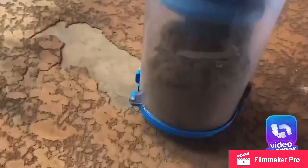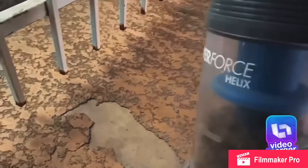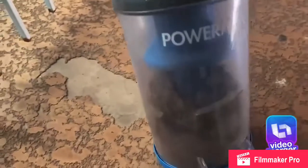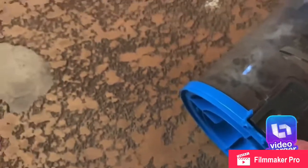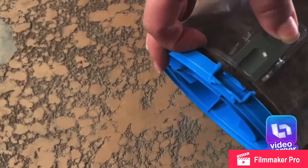Here is the hairball we took out — this is what we had after about two months without a vacuum, collected from all three rooms. To empty it, all you do is press this button to release the dust cup from the vacuum, then press this other button to release and open the bottom so you can bring out all the dirt.